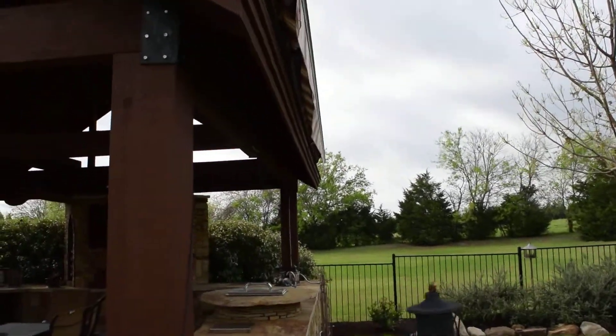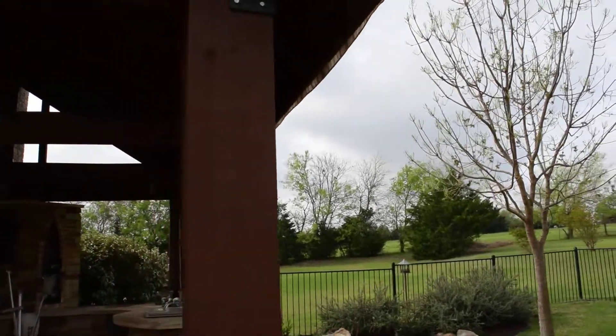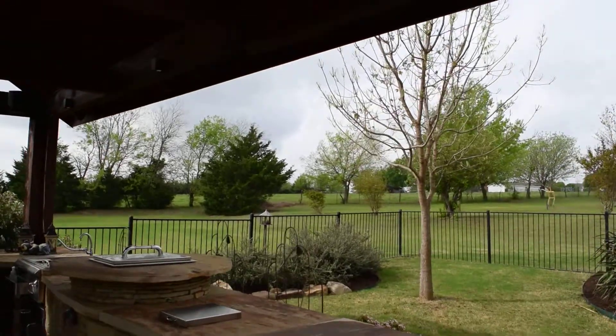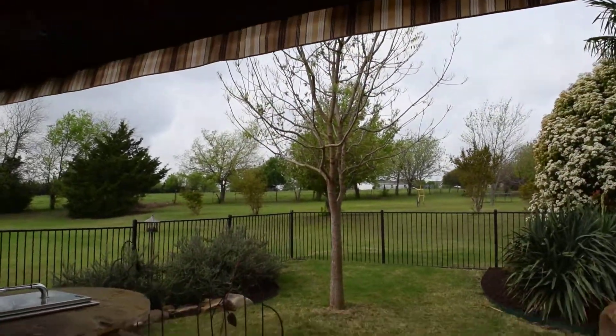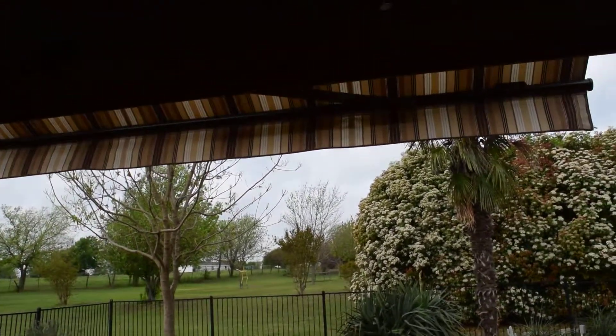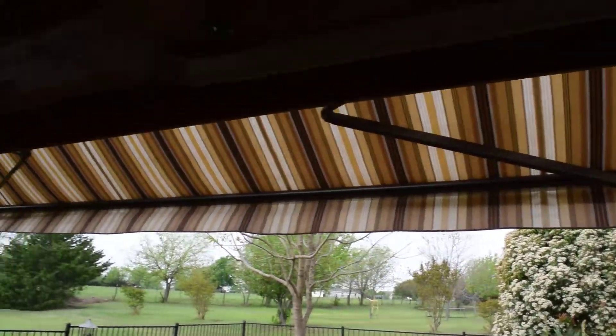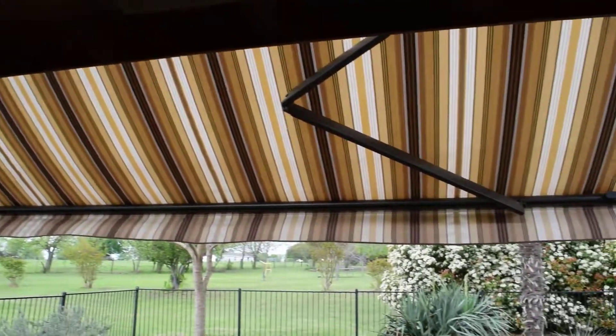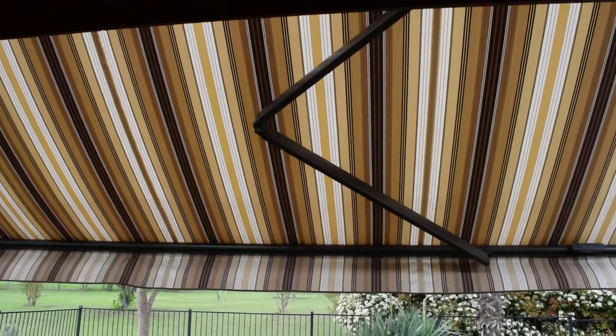In this video I'm going to shoot it from the internal so you can see how the arms operate. I'm going to bring this awning to its down position. As you can see the awning is starting to come down. Look at how these two arms work — there's one here and another one over there. Look how they're stabilizing the awning.